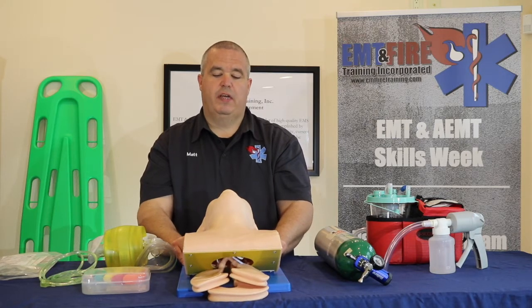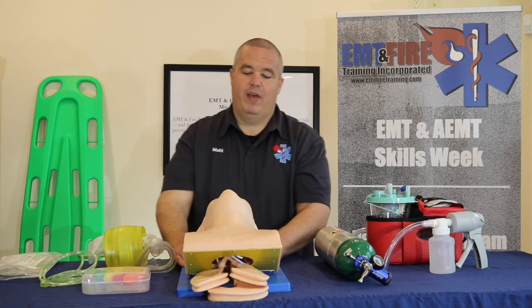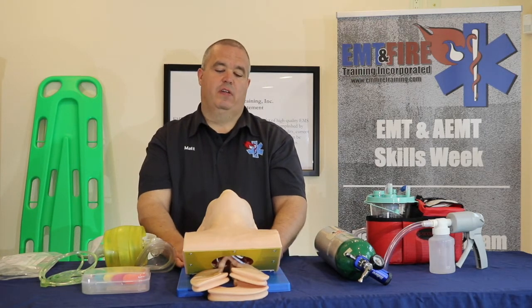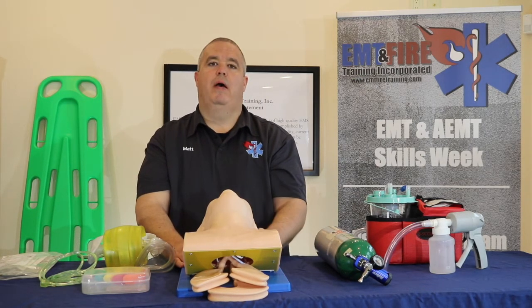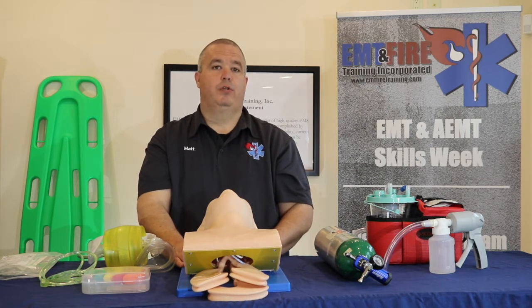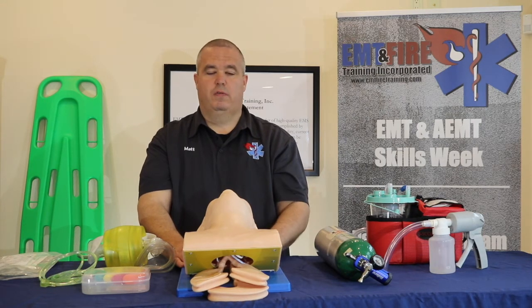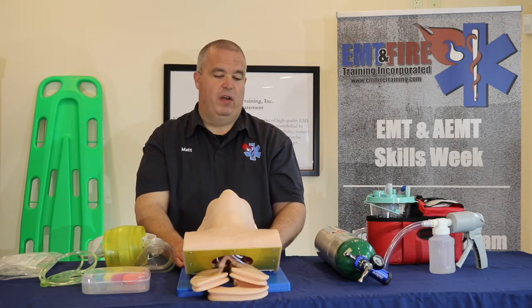Once you open the patient's airway, you want to visually inspect it and remove anything that's not attached. Loose teeth need to come out, saliva, vomit, blood, dirt — whatever's in their mouth needs to come out. Marbles, toys, whatever's in there has to come out.